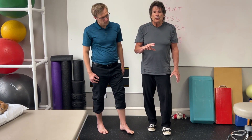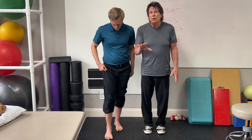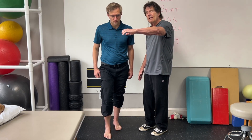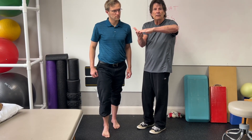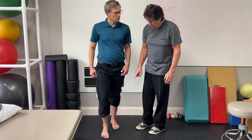Keep that relaxed and build that up. What I mean by pushing through the toenails: you're not going to take your feet and claw the ground — you're pushing straight down. So if my fingernails were your toenails, you're pushing them down, not clawing. That's the important part of that.